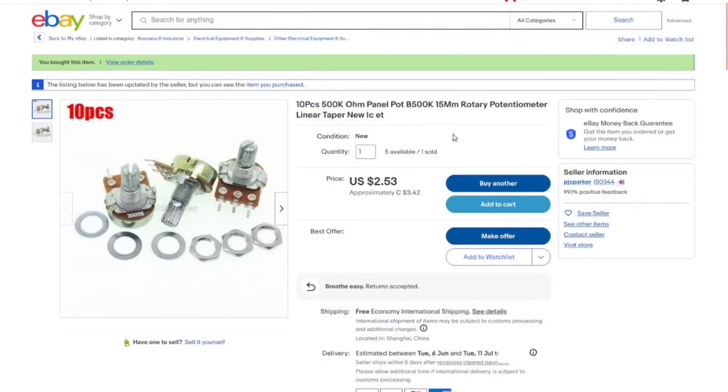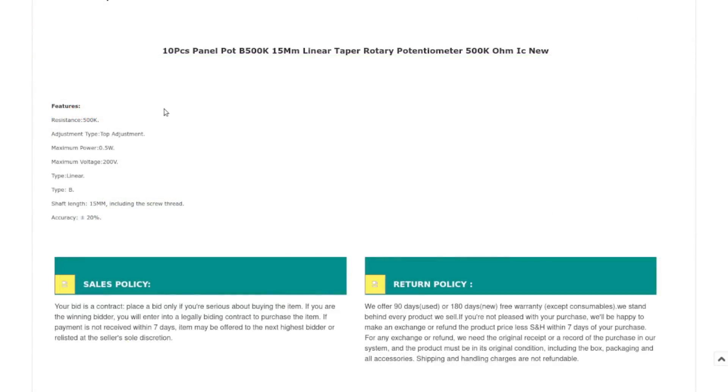So I stockpile parts. These are 500K ohm panel pot B500K, 15mm rotary potentiometer, linear taper. Ideally I would have had log taper as well, but I couldn't find them at this kind of cheap price. I paid three dollars and 42 cents Canadian with free shipping. For the kind of tinkering I'm doing, the linear taper ones will come in handy just as well. They're just standard 500K pots, half-watt power dissipation — never intended for high power. They're only ever going to be used for 12 volts and less, so these shall do just fine.